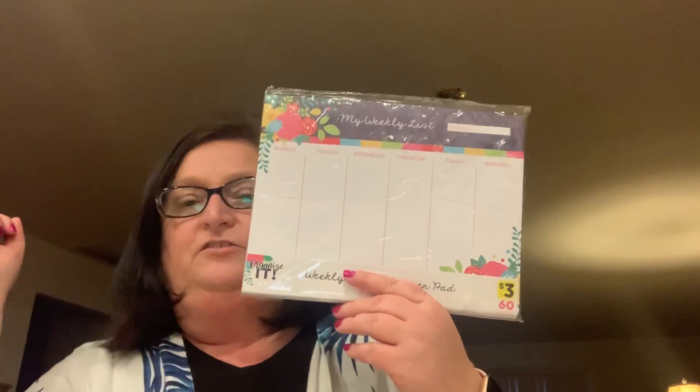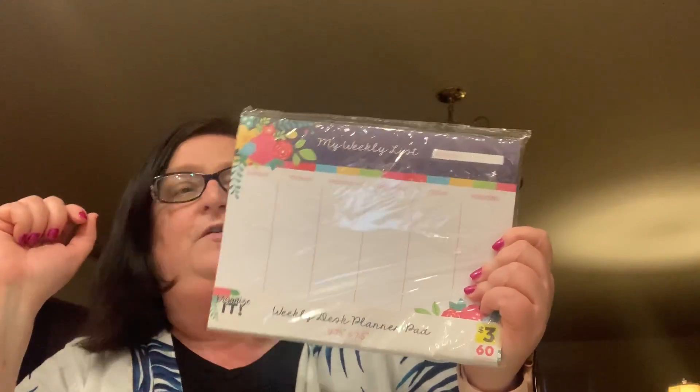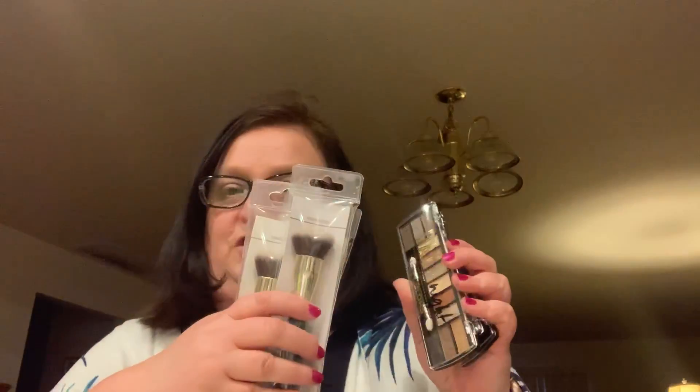So that was my small Dollar General haul — I just wanted to share it with all of you. If you're into planner items, go see if your Dollar General has these desk pads for 90 cents. I'm going to try to get to mine to see if they have more, just to have on my desk at work for taking notes. I thought I did good, and I loved finding the eyeshadows. I just love, love, love makeup — and these makeup brushes and my Sassy and Chic foundation.